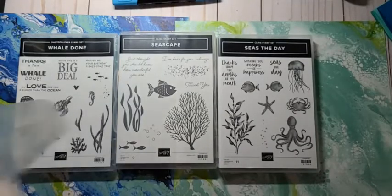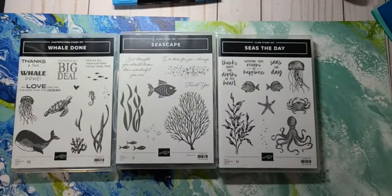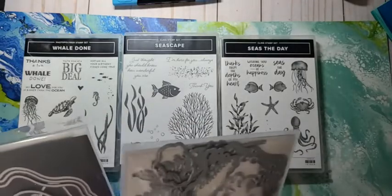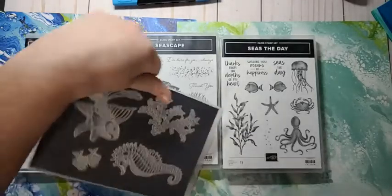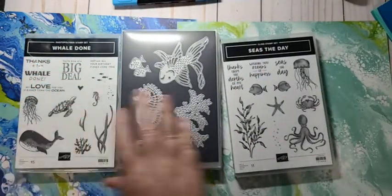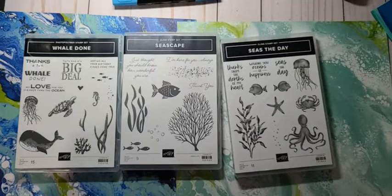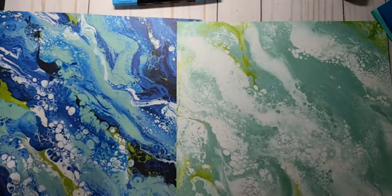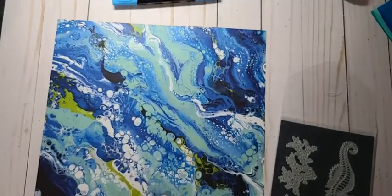I'm going to use them because they're going to be leaving soon. Maybe use the seahorse — I haven't used him in a while. The darker one looks like Earth from a satellite. You guys are saying use this one — we can do that, I like this one too, it's really pretty. So what colors do we have in this DSP? I want to make sure I'm matching. I added some more colors to my last order — I have Pacific Point and Crushed Curry now.